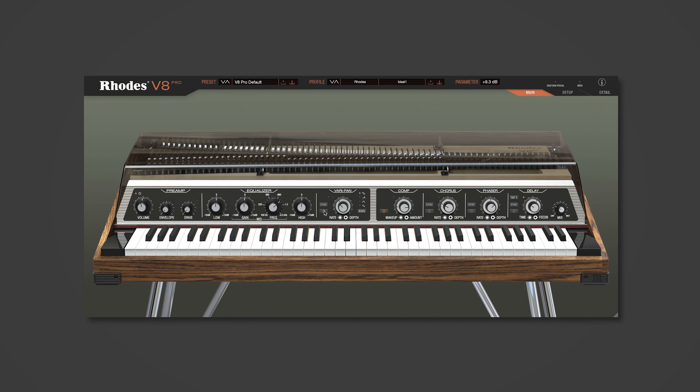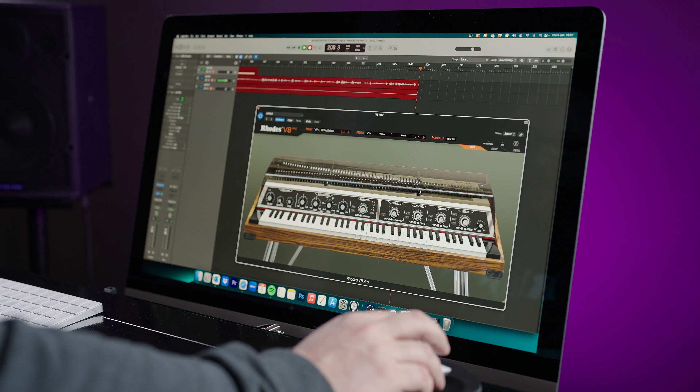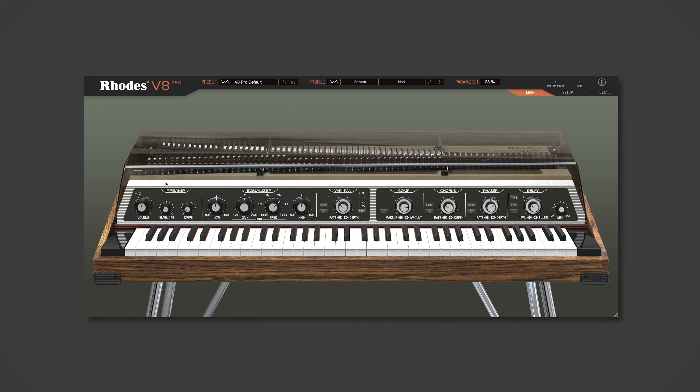We're going to start at the left-hand side of the panel. This closely mimics the Mark 8 itself — it's a combination of sampling and modelling. On the very left-hand side we have the main volume control, and following that we have the envelope. This is like an amount-to-filter control. The EQ section on the Mark 8 and on the V8 Pro features a resonant voltage-controlled analog mid filter. If we turn up the envelope to full and then turn up our mid-range gain and pull down the frequency to somewhere between 100 and 220 Hz, we'll get a kind of wire effect — auto-wire basically.